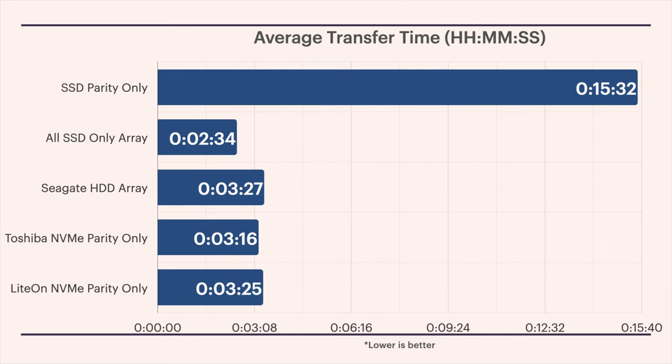Lastly, just to help give us a bit more perspective, here are the average transfer times from the previous tests and the current ones. Obviously, if the average transfer speed is high, this will yield a lower average transfer time. But the purpose of this chart is just to help us visualize things, so we have a better understanding of what is actually going on.